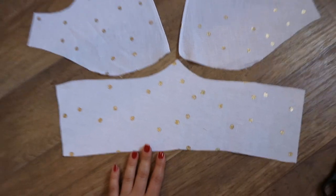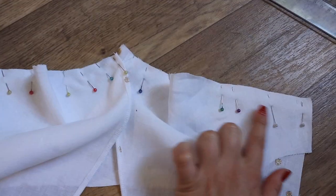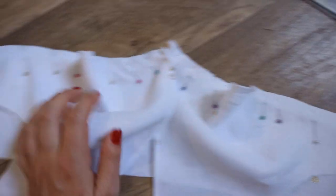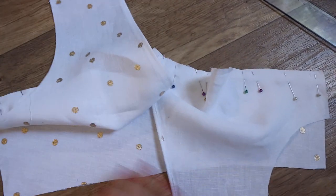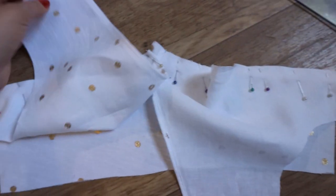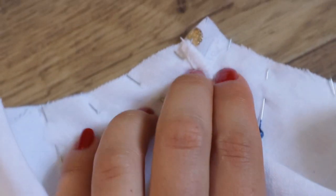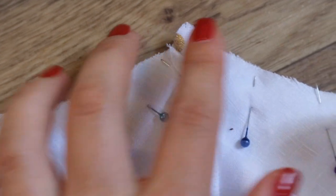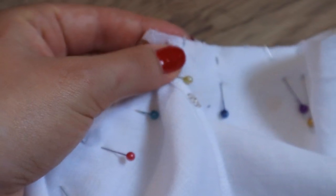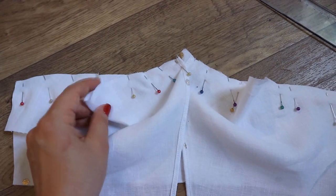Now I sew the upper details of the top to the central part, leaving a 1 cm seam allowance in the center. In the center of the chest, you need to make a gathering.